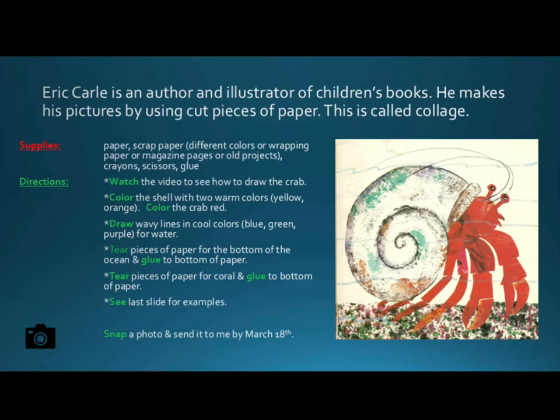Eric Carle is an author and illustrator of children's books. He makes his pictures by using cut pieces of paper — this is called collage. For this project, you will need to gather the following supplies: paper, scrap paper in different colors.